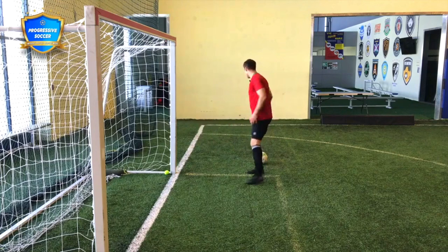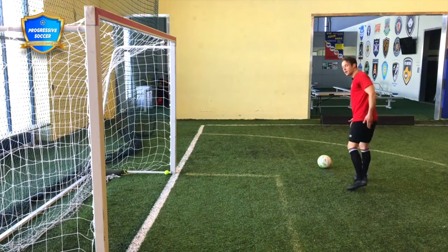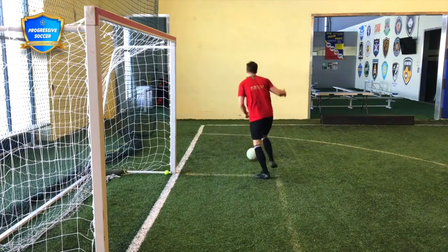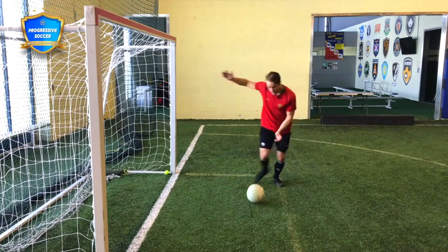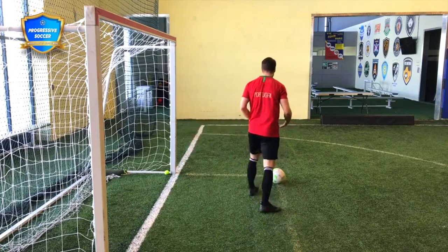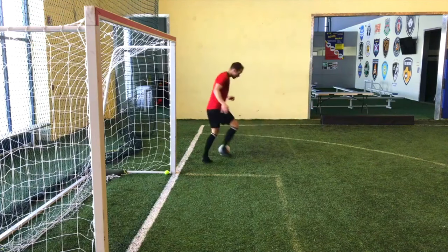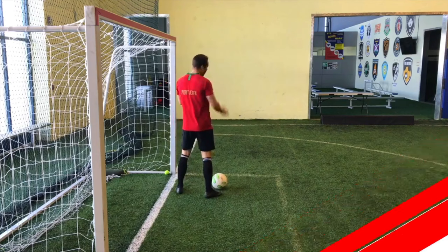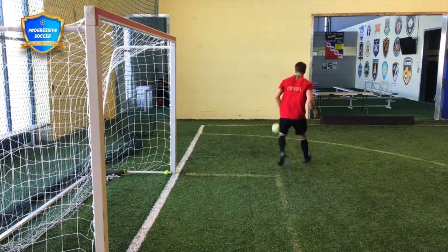If you're not turned properly you might take one touch here, another touch to set, then play with the wrong foot — getting yourself into trouble. You need to open up your body. Let's say the opposite side is over there — I want to keep my body open so I can play that pass. Practice a fake pass, change direction, go the other way, play with the other foot, opening up the body. Switch the play, facing the field.